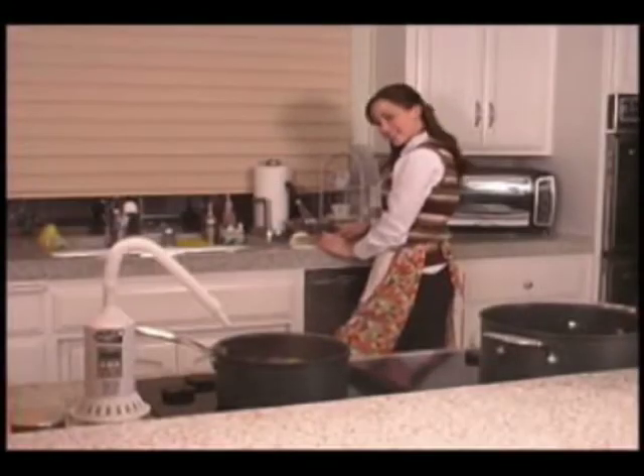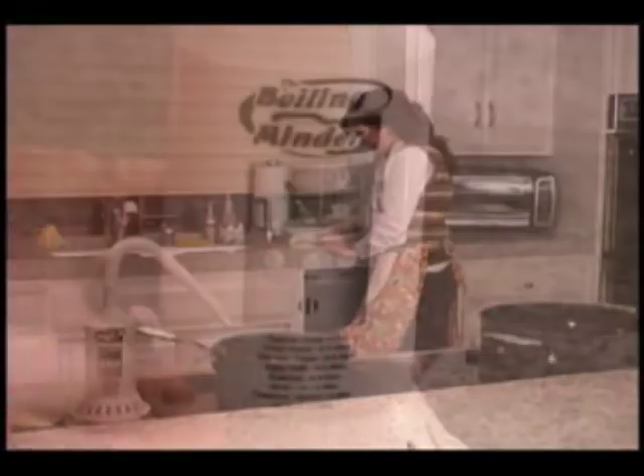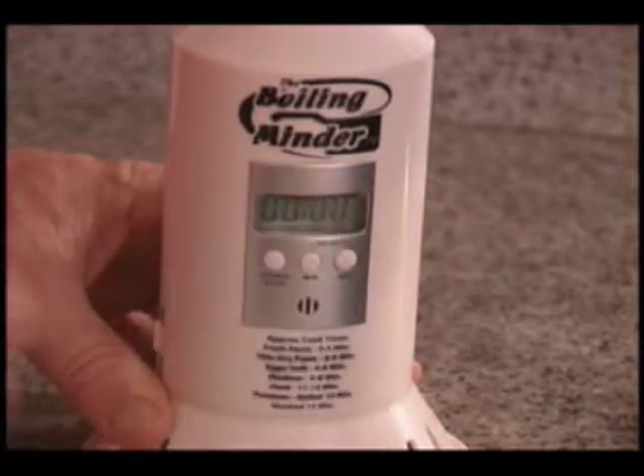Without having to stand over your boiling pot, you're freed up to prepare the rest of your meal. We've built in a convenient timer and printed recommended cooking times right on the Boiling Minder to help you cook your food to your satisfaction.